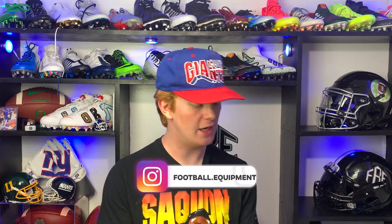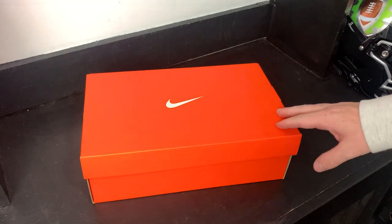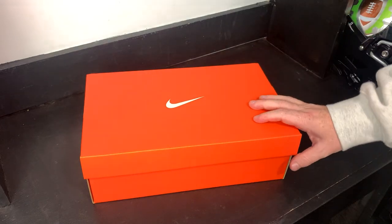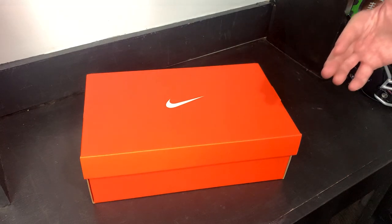What's up guys, my name is Devin, also known as FBE, and welcome back to another episode. Today's video we are going to be unboxing and reviewing the Nike Vapor Edge 360 VC football cleats. These are the remake of the super popular Nike Vapor Carbon Elite 2014 — they have finally brought them back. This is one of the most exciting cleat releases I can remember in a long time.